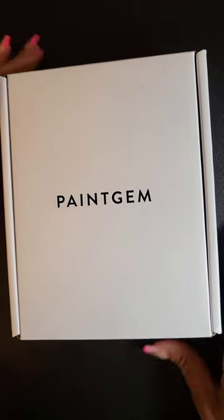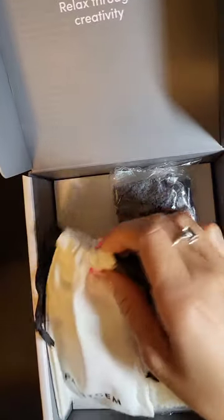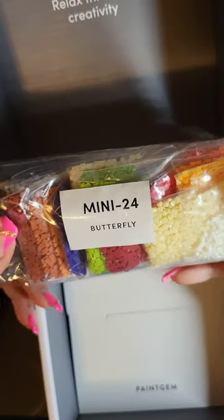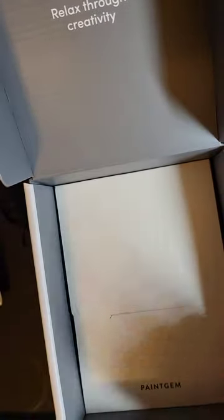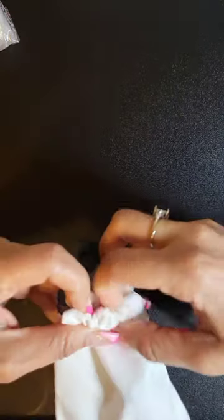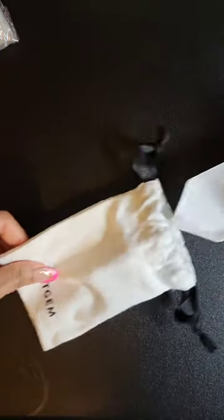Let's slip the top off and go ahead and open this up. So it looks like we have our toolkit and our drills, which are labeled with the canvas type — so thank you for not mixing those up. And these must be our canvases. Really nice box. 'Relax through creativity.' The packaging for me: 10 out of 10 so far. Let's dig into our toolkit.